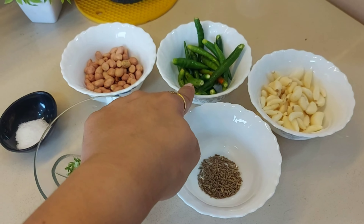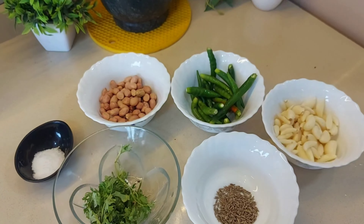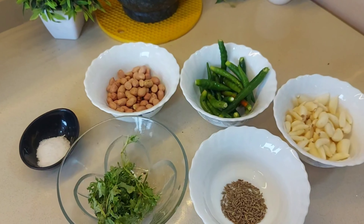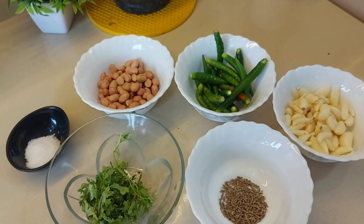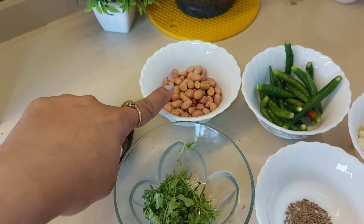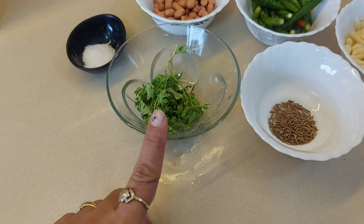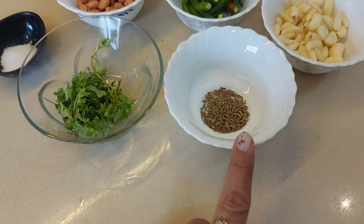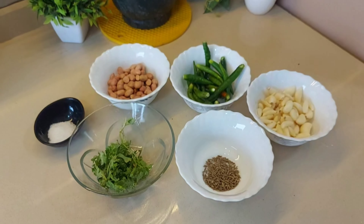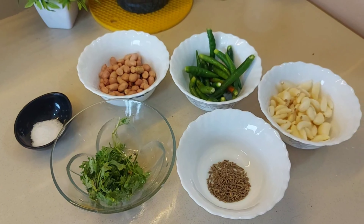For the ingredients: lasun, green chillies — I have taken a little bit of green chillies. Then you will add peanuts, that is singh dana, namak, kothimbir, and a little bit of jeera. Ingredients are ready, so let's start making this.